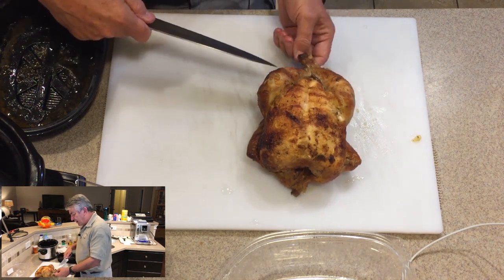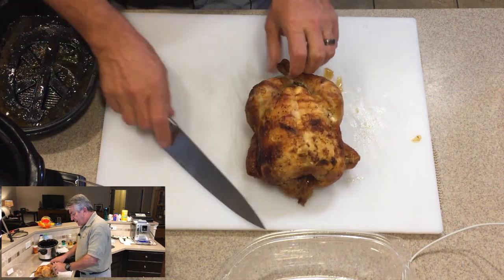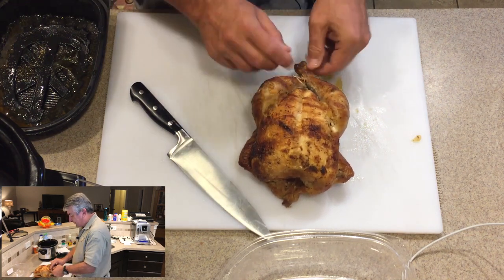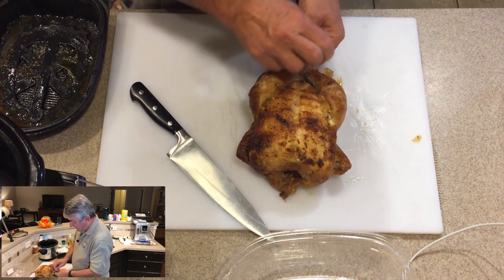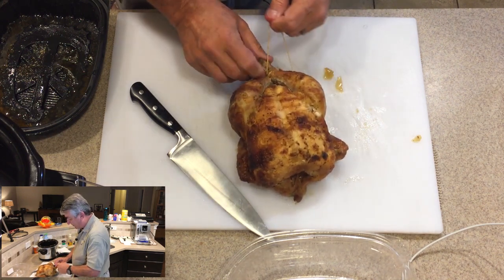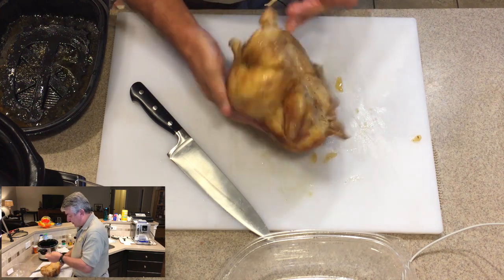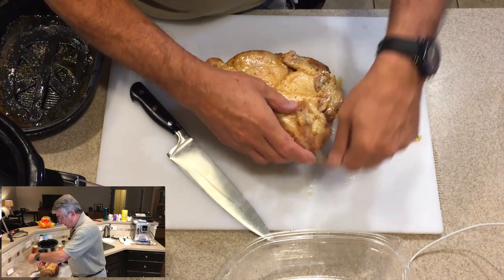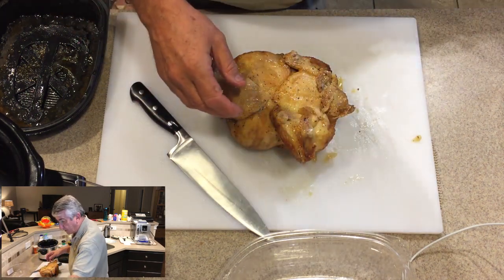First thing we have to do, of course, is cut out the ties and get the legs separated. We just find the way that this actually wraps — somewhere in here. There we go, it comes around and then goes over the wing, comes around the other wing, and we're done.